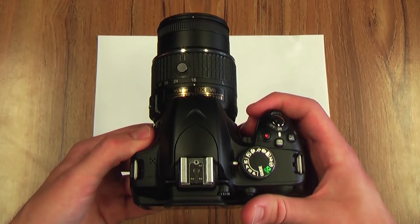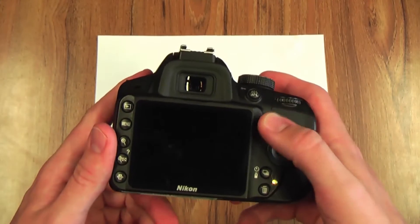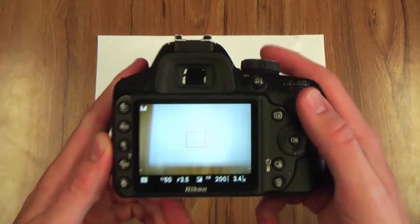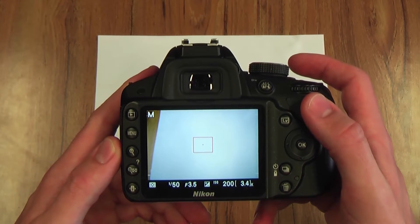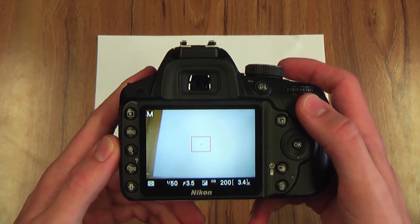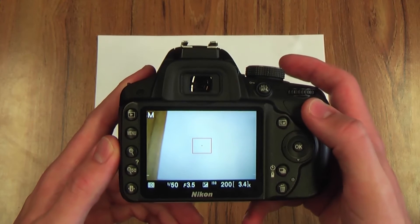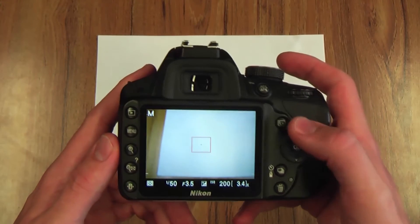I'm going to show you how to set the white balance on the Nikon D3200. So assuming you're in live view and you've been filming already, whenever you go to a new location, a different room, or if you go outside rather than in, you're going to want to reset your white balance every single time you change your location.